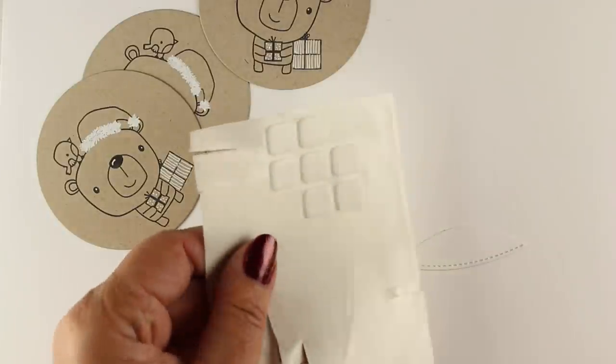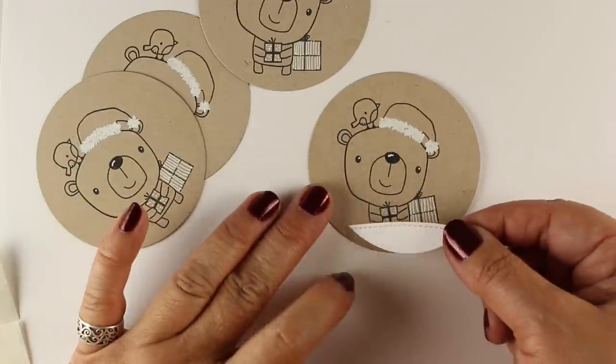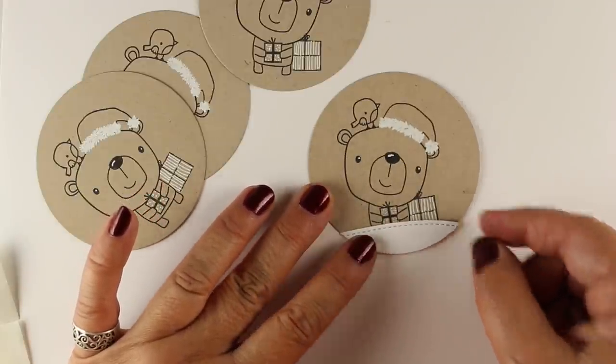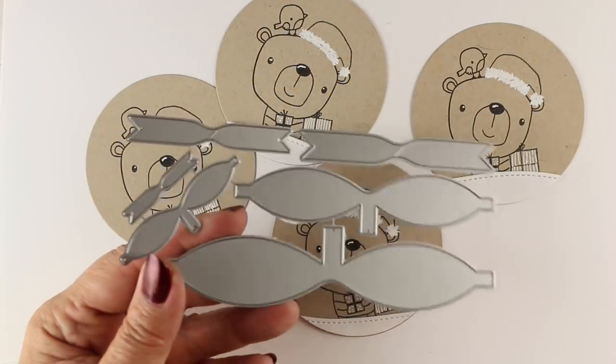Links in the doobly-doo if you need the exact name. And you can die cut from that circle this little wavy piece and give him a little bit of snow to stand in, and put it on with some dimensional adhesive.